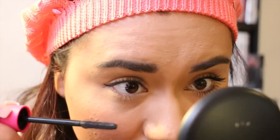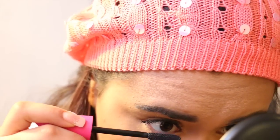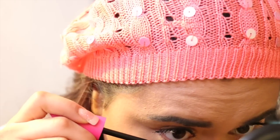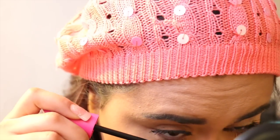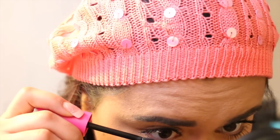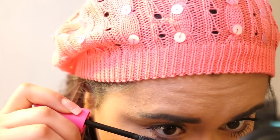Now for the lower lashes — normally I don't do my lower lashes because I don't really like how it looks on me. But if it looks good on you and you're into that, I'm just showing you for the video's sake. Mostly it's just starting at the base and wiggling outward.